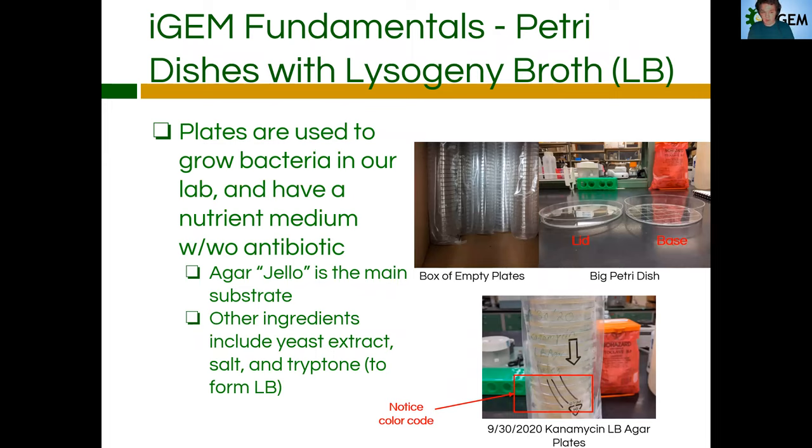Next I wanted to cover petri dishes — specifically petri dishes with lysogeny broth or LB broth — because there are many different types of petri dishes out there, like blood agar petri dishes. What we're using is predominantly lysogeny broth, or LB agar petri dishes. In our lab, plates are used to grow E. coli or bacteria, and they can't just grow by themselves, right? They don't have any nutrient value. So we have to add some sort of nutrient medium to these plates — something solid that we can spread the bacteria on, with or without antibiotic.